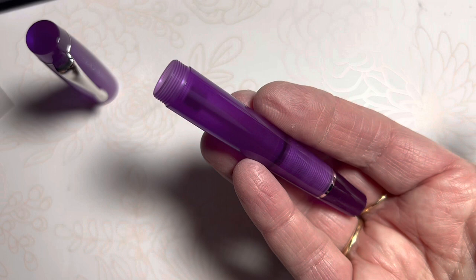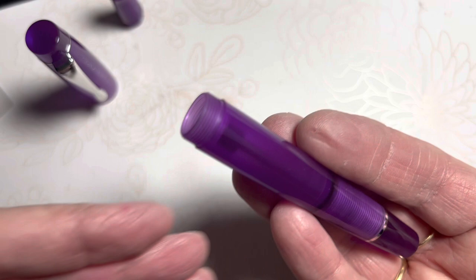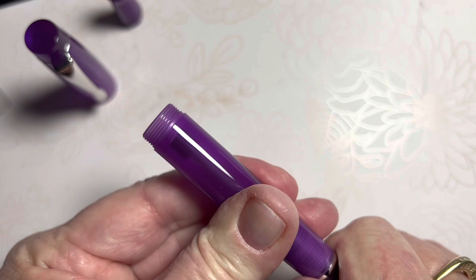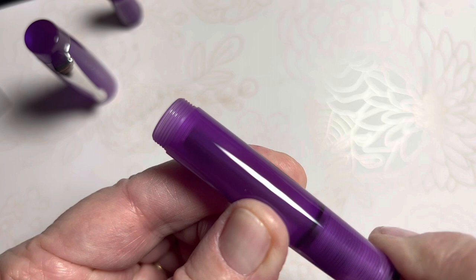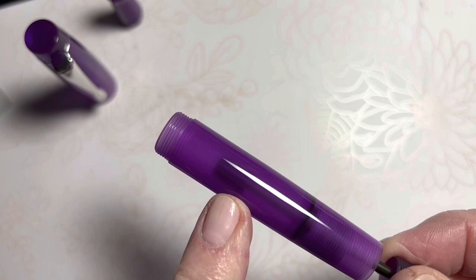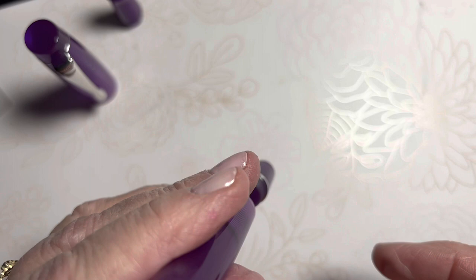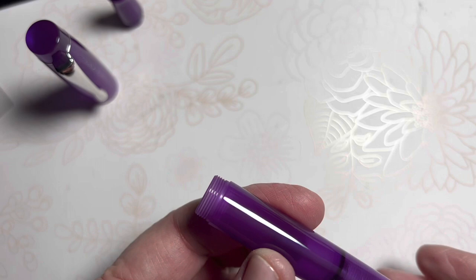When you twist this end cap — and I always have to check which way I'm twisting — hopefully through the translucent barrel you can see it's starting to move here. I'm going to be pulling back this little stopper. That is the stopper that closes and seals off the barrel from ink. When you're traveling, you want to keep that closed or sealed when not in use. But when you're using the pen, you can pull it back and open it so that your ink will flow down to the nib. This is about where you would want it in operation — not fully sealed, but close.